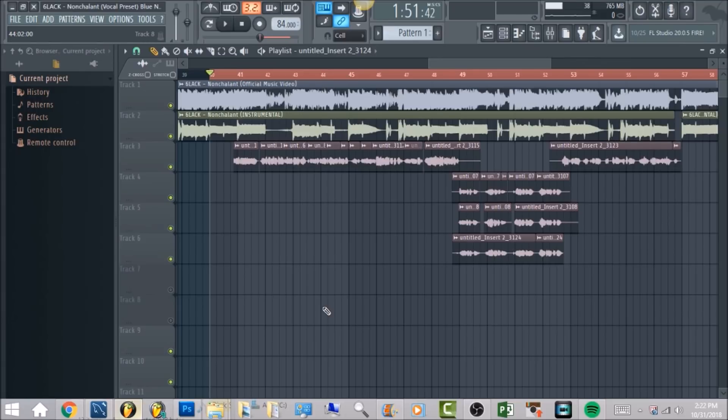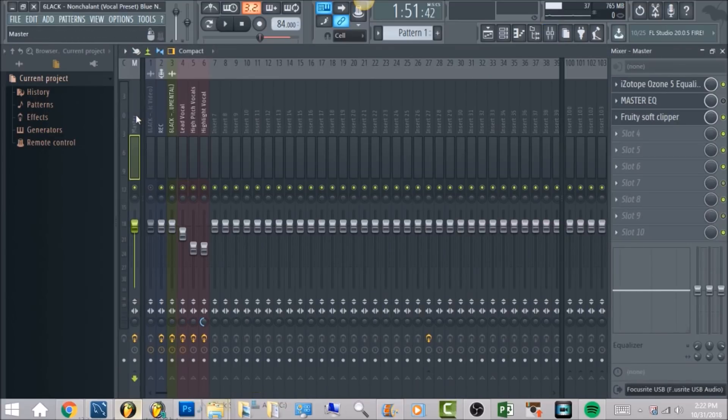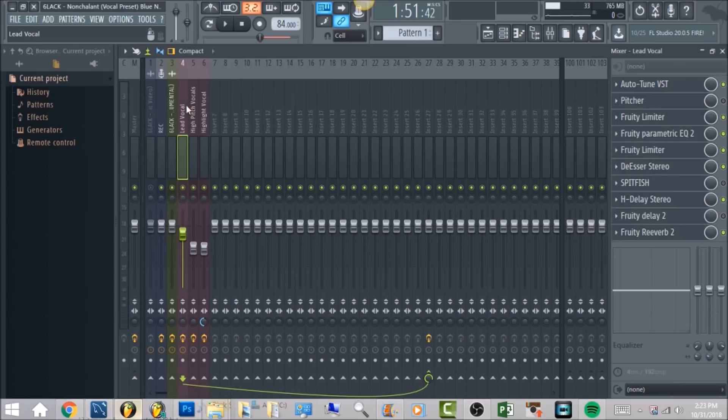This tutorial is going to be pretty quick. I'm going to run through a lot of what I have on the vocal effects chains. There's really a lot of effects, so the first thing I'm going to do is turn off all the effects we have here on the master channel. On the lead vocal we're going to start with Autotune — there's a little bit of Autotune on his vocals in this song.